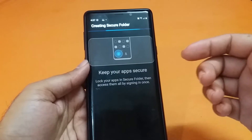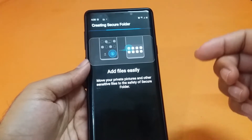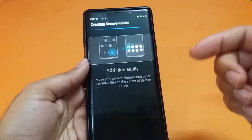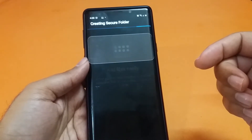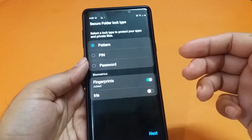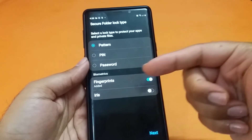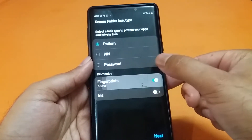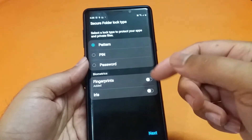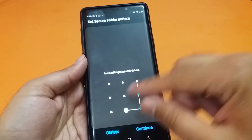After installation, you will have one more step where you decide the lock type for your secure folder. You can choose fingerprint sensor, pattern, pin, or password. The device is now set up and all four options are available — pattern, pin, password, and fingerprint scanner. For this demonstration, I am turning off the fingerprint sensor and using a pattern instead.